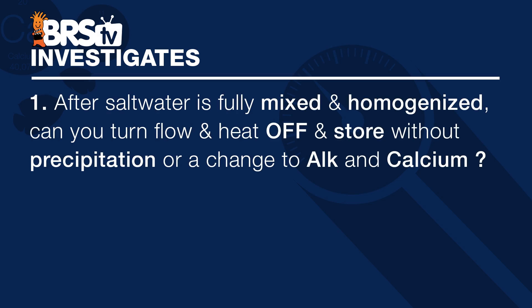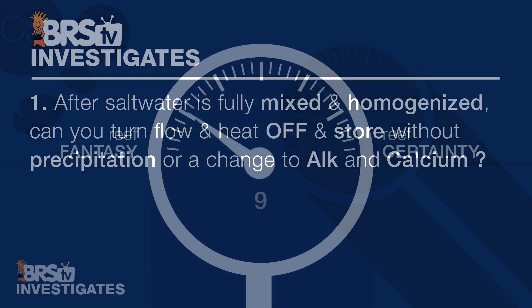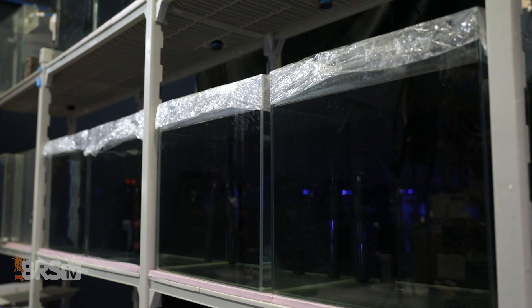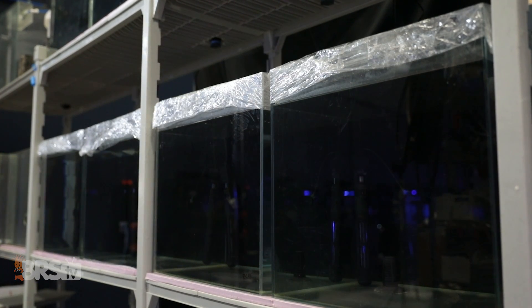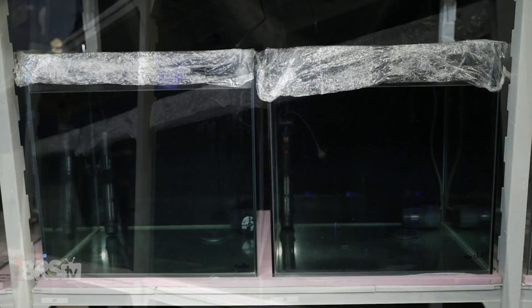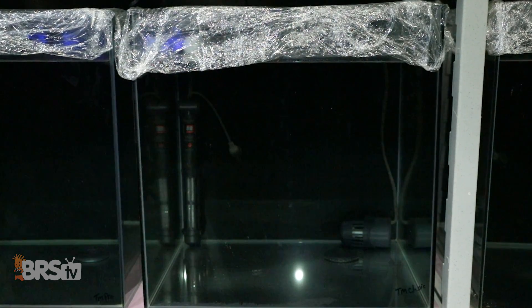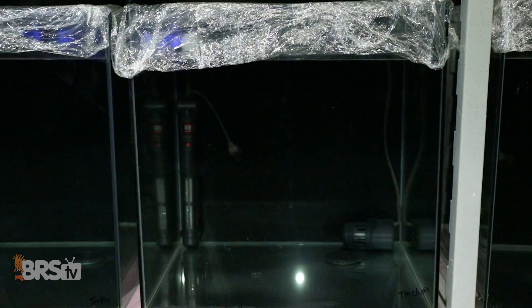From the entire panel of results seen today, to answer our first question — after the saltwater is fully mixed, can you turn off the flow and heat and store the water without causing precip or changes to parameters? — I'm going to rate this one a 9 on the reef certainty scale and say with some level of confidence that it certainly seems like you don't need the heaters and circulation after the saltwater has been fully homogenized to keep precipitation out of the storage bin and still maintain consistent alkalinity and calcium, even on those elevated salts.